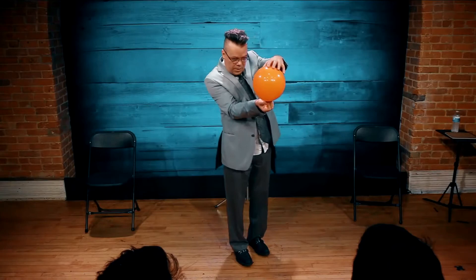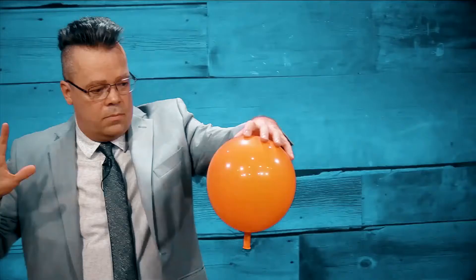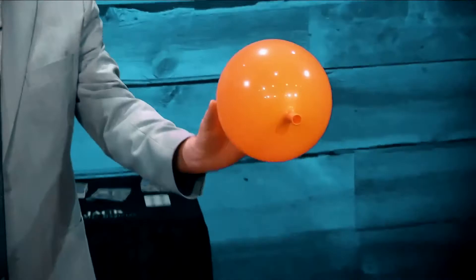Your audience sees the balloon inflated in front of them, then the balloon freezes. You can let them look inside the balloon — they can't see anything except a balloon and frozen air. And then any time you want to, you can make the air flow out of the balloon again, and then continue to use that balloon in any trick you want to.